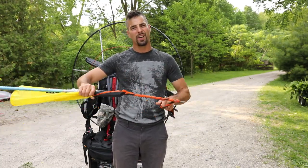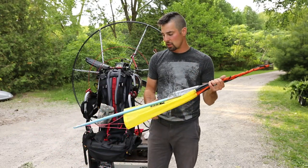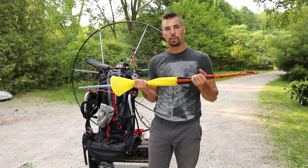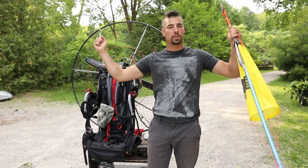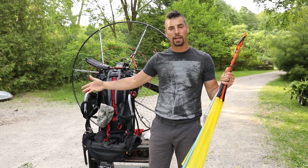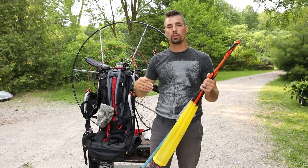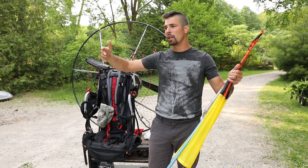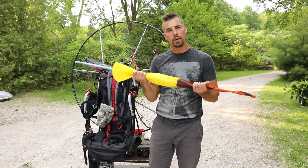Give yourself ample room. I've seen enough crashes and carnage at EAA and different fly-ins to know that it's usually related to the selection of where people set up to take off. If you put enough room in front of you, you've got room to taxi and take off. I've seen people hit helicopters at EAA twice — when you put yourself too close to those other obstacles you get fixated on them. Give yourself plenty of room and know the wind direction.